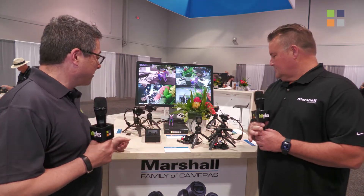Welcome to NAB 2022. We're at the top end of Central Hall, back at the Marshall stand — one of four videos we're doing with Marshall Electronics about their cameras. We've done one already on the pan tilts, the entry-level cameras, and now we're here looking at the miniature cameras with Todd Musgrave, with Genlock. Tell us a bit more about what we've got here.